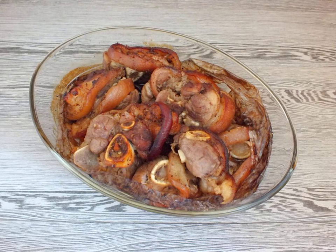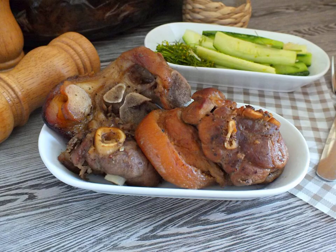When the baking time expires, take out the bag with the knuckle. Open and pierce the pieces with a knife. The knife should enter easily — this indicates the readiness of the dish. Serve the steaks from the knuckle hot with a vegetable salad. Bon appétit!